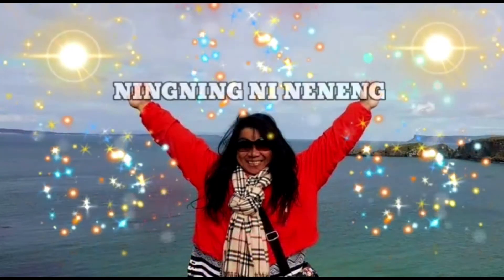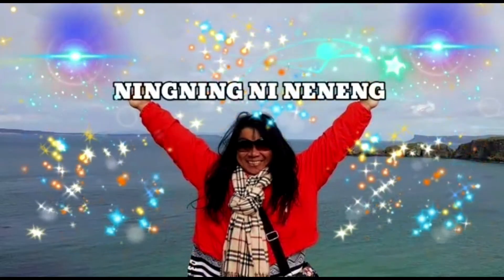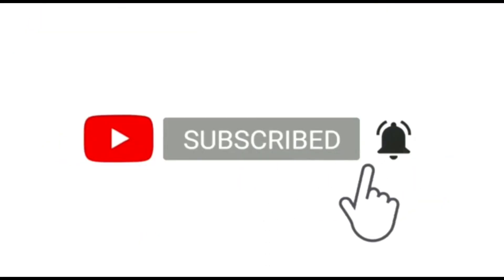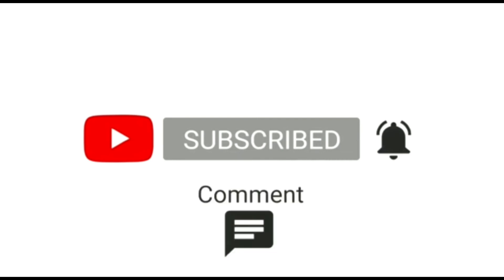Thank you so much guys for your love and support on this channel. I love you!